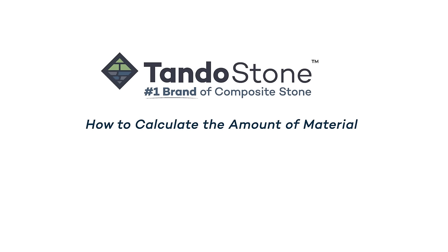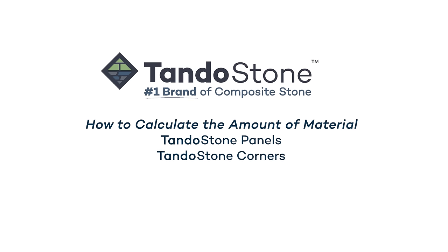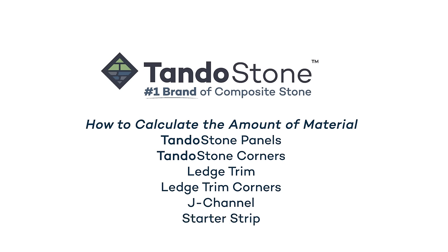Begin the installation process by calculating the amount of material you will need to complete the installation. That includes TandoStone panels, TandoStone corners, ledge trim, ledge trim corners, J-channel, and starter strip.